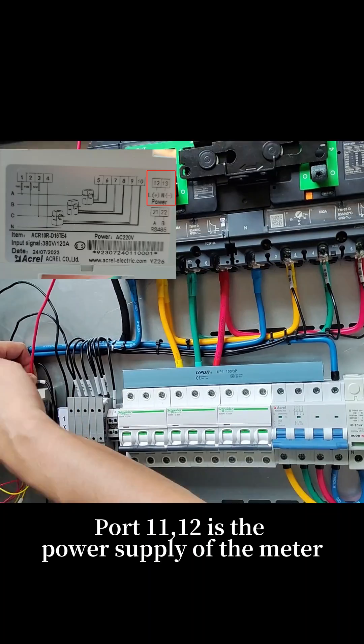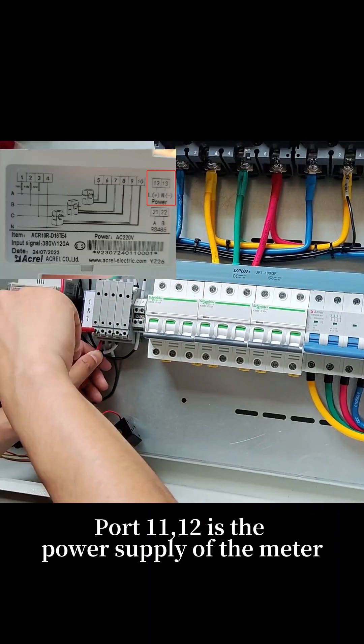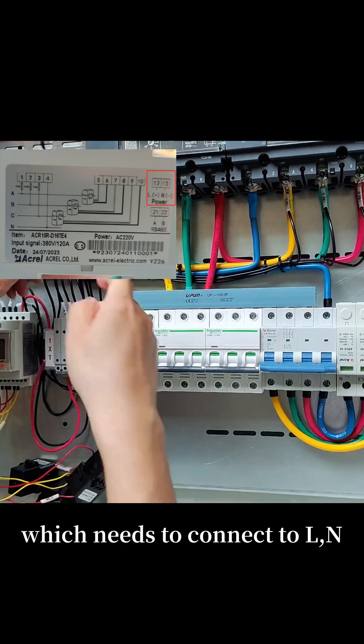Port 1112 is the power supply of the meter, which needs to connect to L and N.